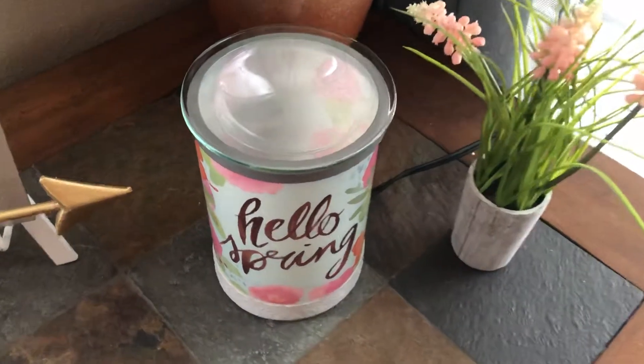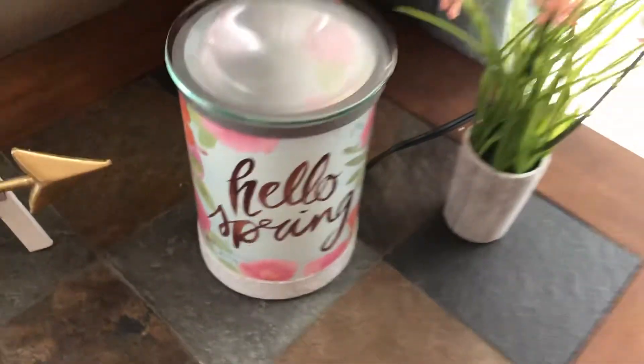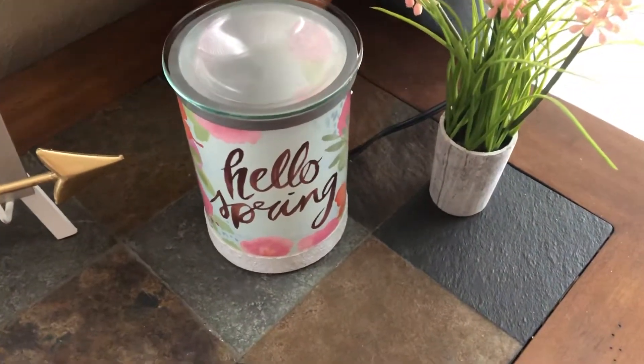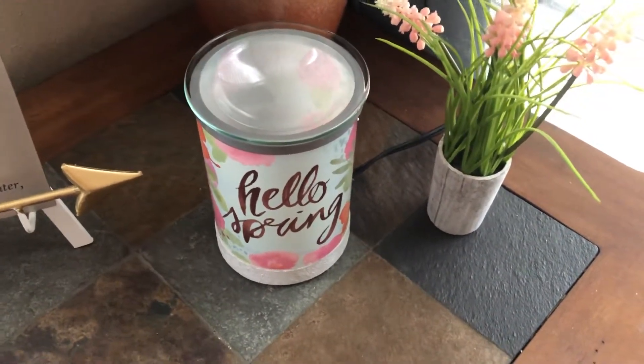Hi friends! Looks like we got another friend out there — can y'all see that squirrel? Anyways, that was a distraction. Hi, it's me Priscilla, your independent Scentsy Consultant.